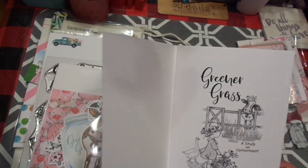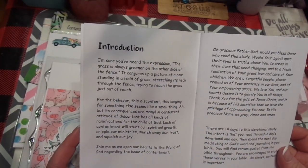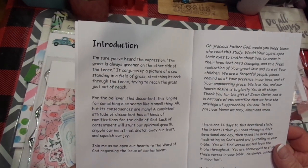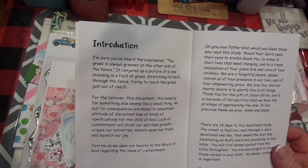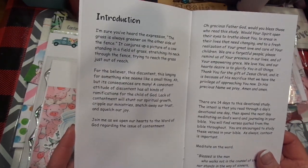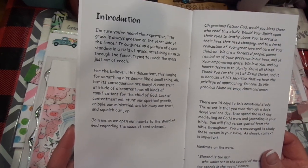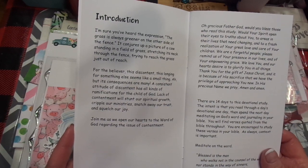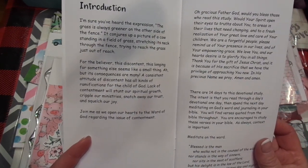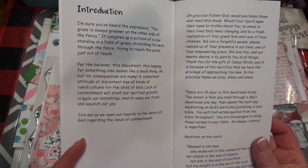Let me introduce this to you. This is Greener Grass, this is By the Well for God. The expression 'the grass is always greener on the other side of the fence' conjures up a picture of a cow stretching its neck through the fence trying to reach the grass just out of reach. For the believer, this discontent, this longing for something else, seems like a small thing, but its consequences are many. A consistent attitude of discontent has all kinds of ramifications for the child of God — lack of contentment will stunt our spiritual growth, cripple our ministries, snatch away our trust, and squelch our joy. Join me as we open our hearts to the Word of God regarding the issue of contentment.